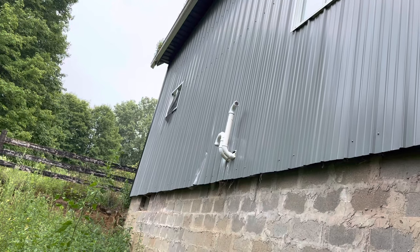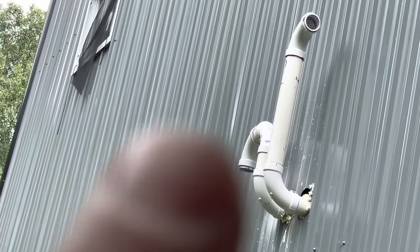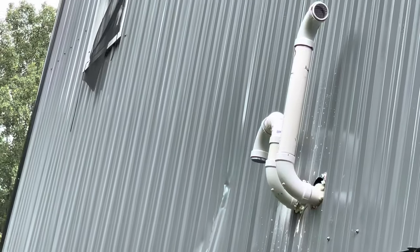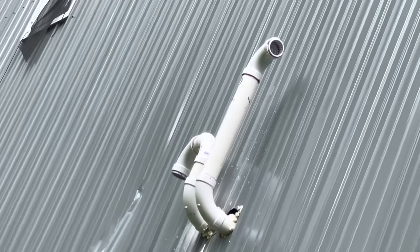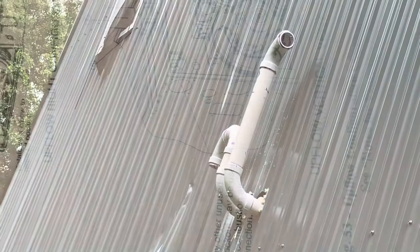The guy working on it put them on backwards, so we got two couplings coming in that we're going to slice right in the center and flip those around — they're actually supposed to go the other way. But we'll get that right. Nobody's perfect. Thanks for watching, and if something helped you, give me a thumbs up.